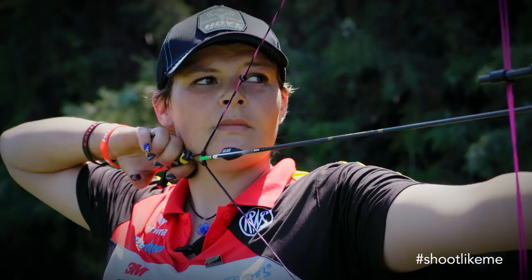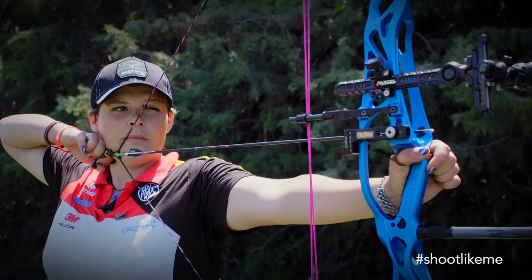You put some pressure on your trigger, and if it's a 100 gram trigger, you pull it to 99 grams and the last gram you push when you think you're ready. That's the most important part.